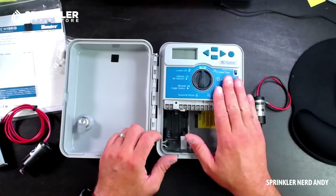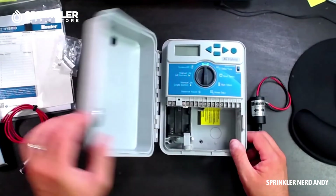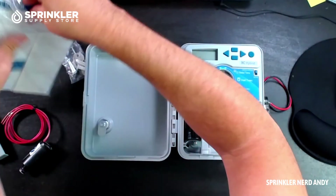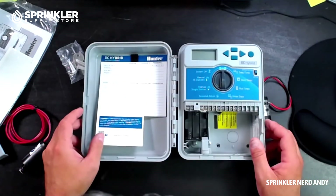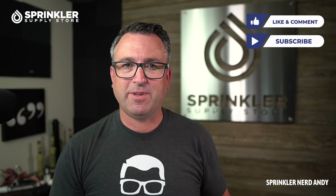Make sure you have DC latching solenoids, then you can run your battery controller. Put your batteries right in — it's lockable. The zone chart mounts right inside on velcro, you've got quick instructions on the back, and it mounts up simply like that. If we can help with any Hunter questions, or if you want to convert to battery operation, contact us by phone, chat, email, or text. Happy sprinkling — we'll talk to you then.